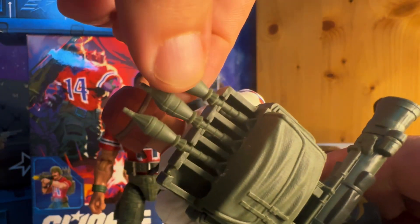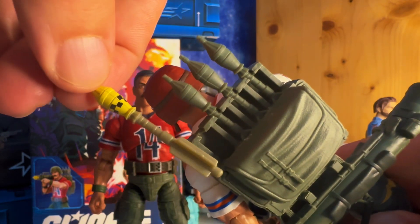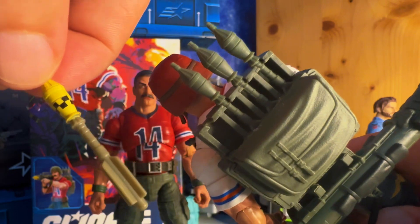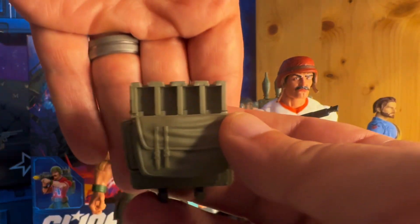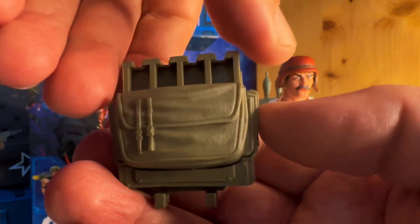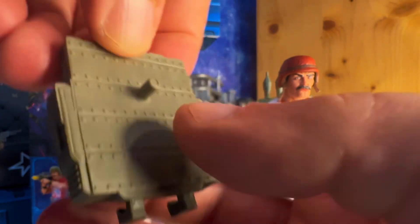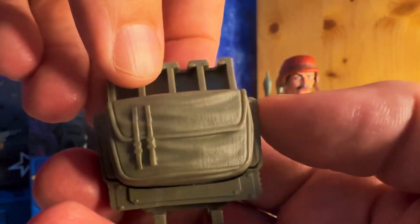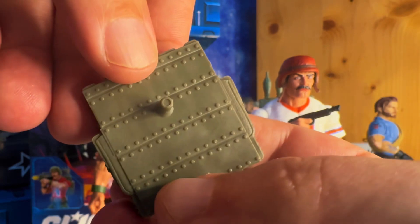Here's what the rockets look like on the old one for a slight comparison — you can see they're different colors. Some of these are painted on the head part and the others are not. Here's Bazooka's backpack, and it is the exact same as the Tiger Force version. The color green is just a little bit different — it's a little lighter on this one. Same as the rockets, it's got very nice details on it.